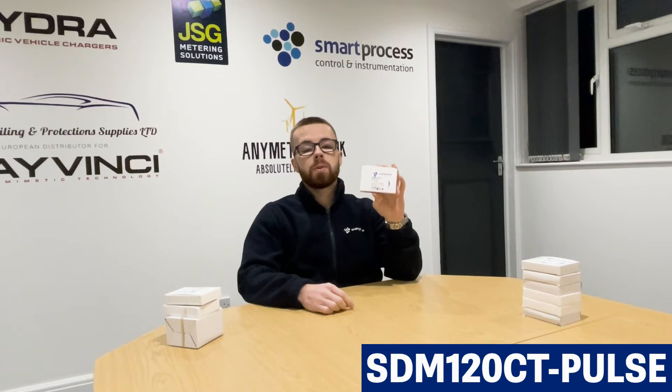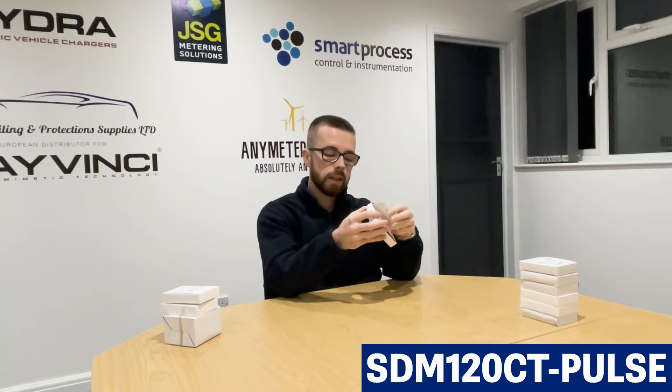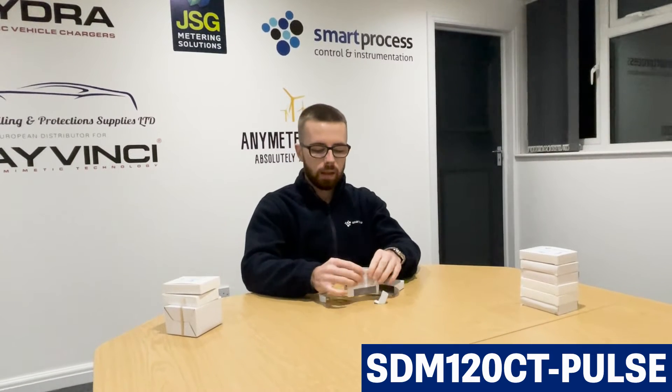Applications that these are best used for: any check meter scenario. The SCM120 CT pulse is still multifunction, so it can still give you the multifunction readings that the SCM120 Mod MID will give you, which we already covered. It's got the button here to go through the different parameters. It's good for any check meter scenario, and obviously with this one you can go up to 600 amp, whereas the direct-connected is only 45 amp. It is pulse output, so there's no real communication unless you want to use a pulse logger or pulse counter — just reading from the face of the meter. Your most basic single-phase CT-operated meter.